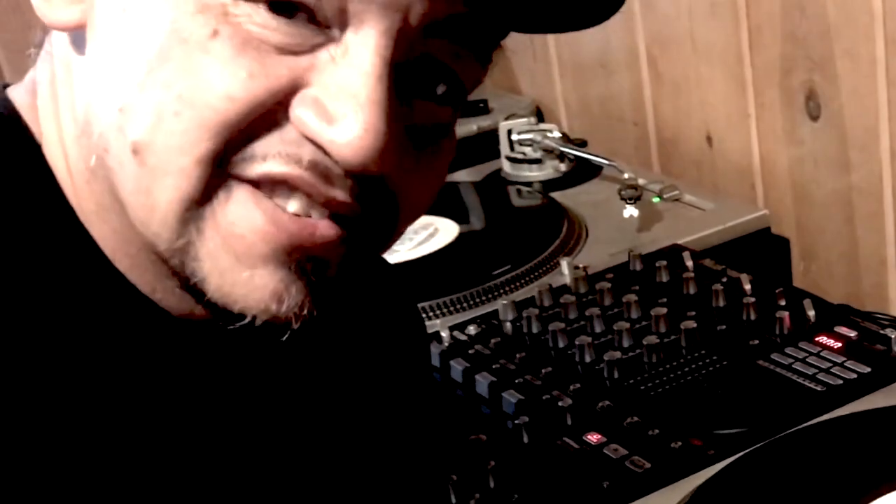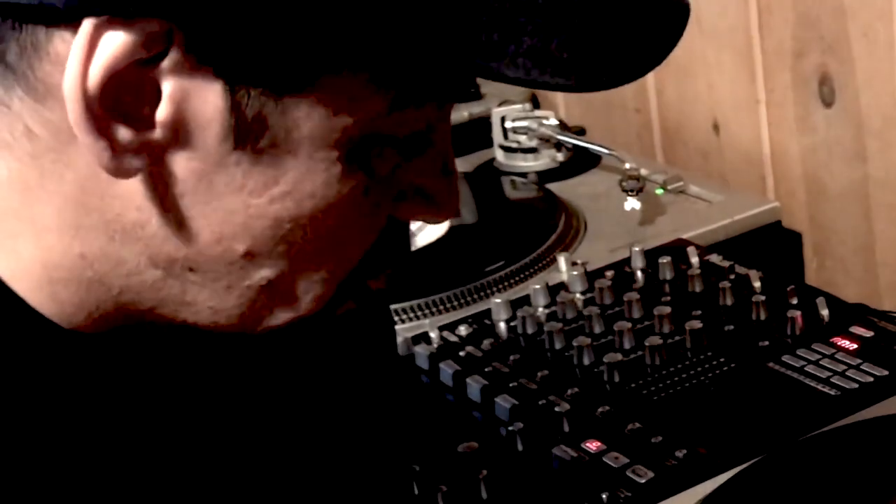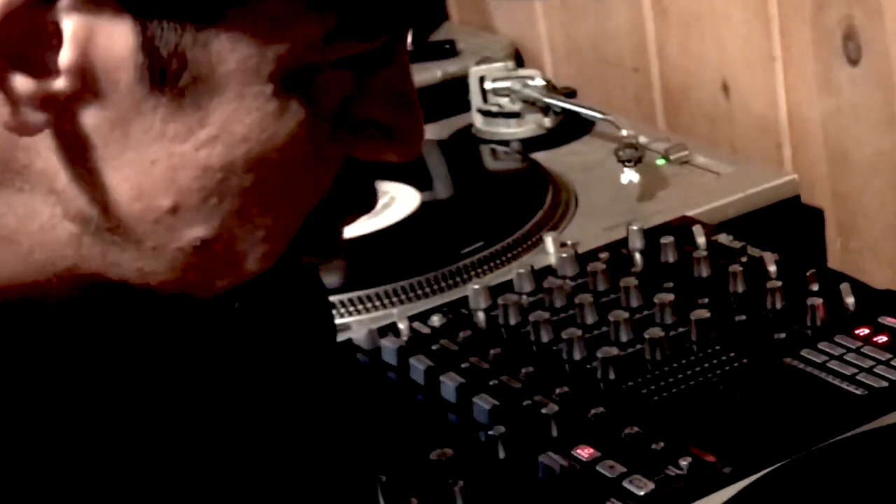So what I'm going to do today is teach you a little advanced scratching. Now you can do it on a controller or you can do it on turntables. I'm going to do it on the turntables to keep it real, keep it more original. So let's check this out.